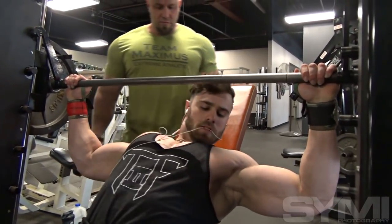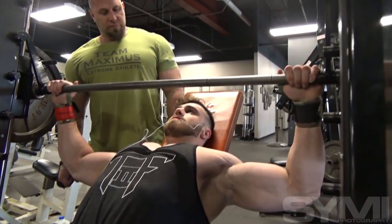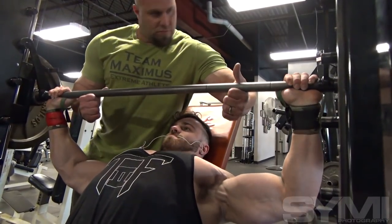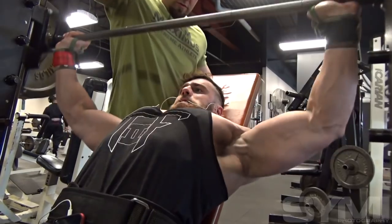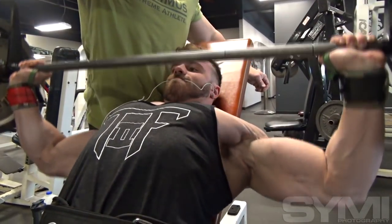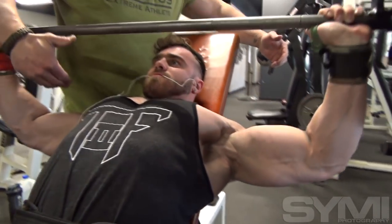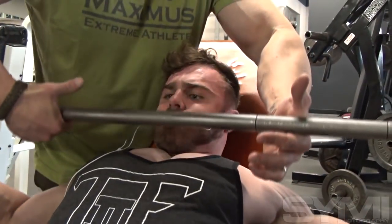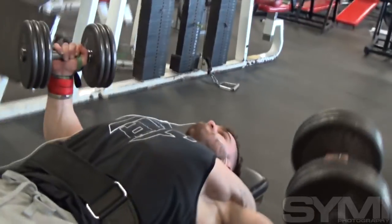Then we went over to the Smith machine, did incline Smith machine. Same thing, plate by plate up to 315, and then I did a strip set at 315 the whole way down. We came over and did some dumbbell flat flies. I tried to go a little bit heavier on them, but I made sure I could still focus on a good contraction and get a very good stretch at the bottom. That's the main worry with my dumbbell flies — the stretch at the bottom.